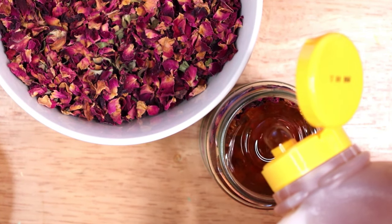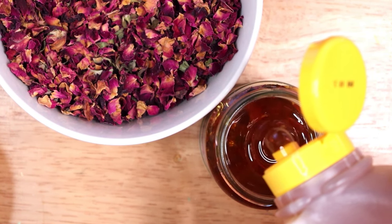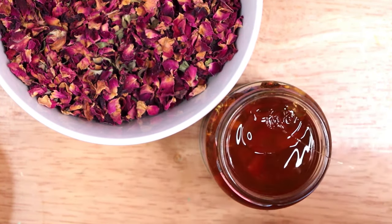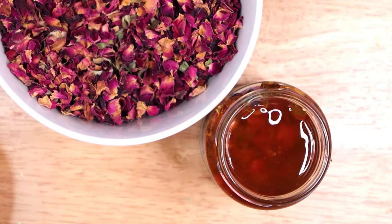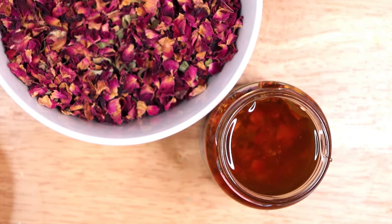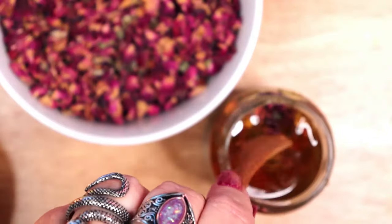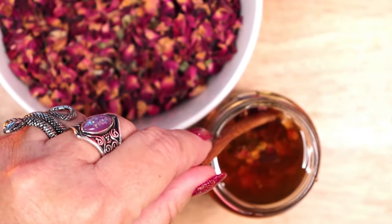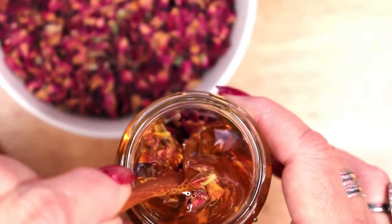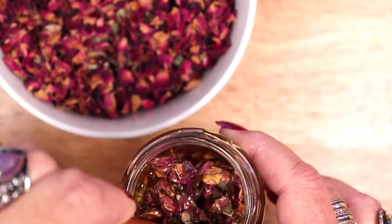I am filling the jar pretty full of flowers and pouring the honey on top, letting it seep down. I give it a stir or two to bring the honey down and the dry flower petals up. I am creating this rose infused honey as an ingredient for a rose honey chocolate candy recipe, with the intention of making those who share the candy with me feel loved and valued. I stir this intention into my honey and visualize the friends and family members I intend to gift these chocolates to.